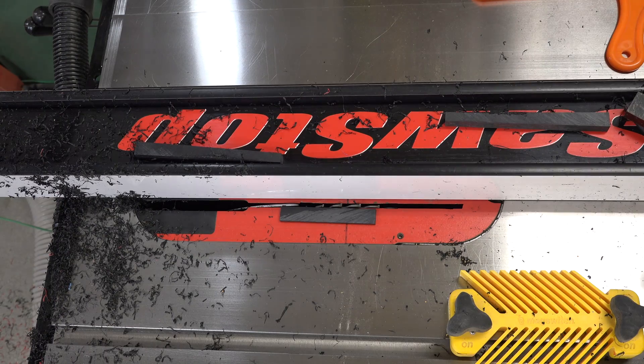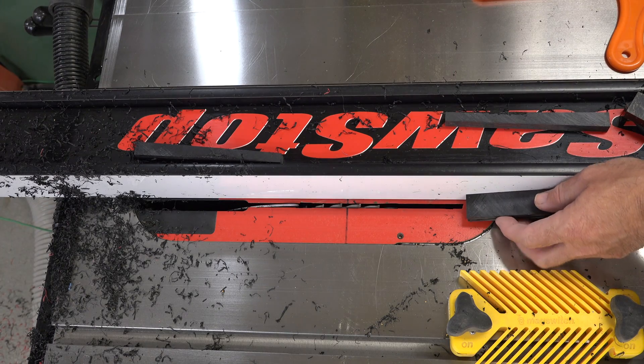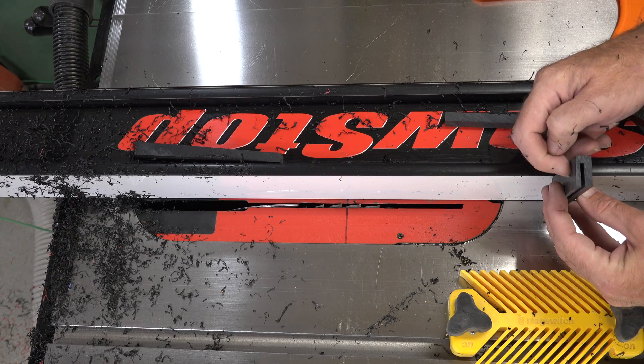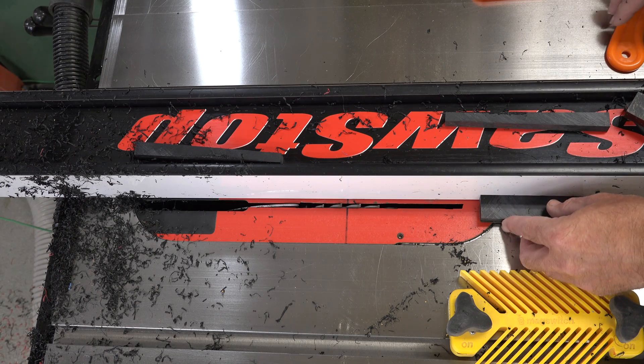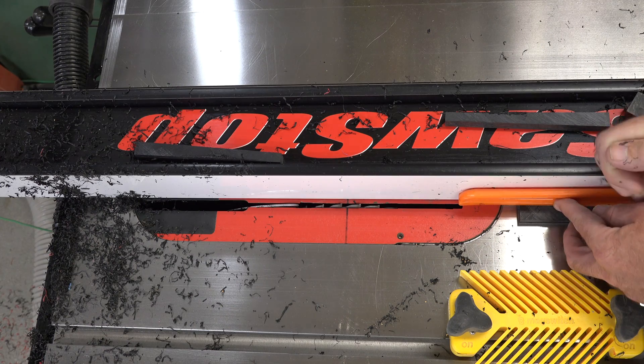Leaving your fence exactly where it is, lower your blade so it's only a quarter of an inch above the table. Place your stock down in such a way as to clear out that piece and open up the rabbet cut.